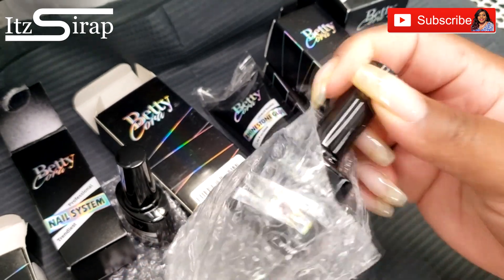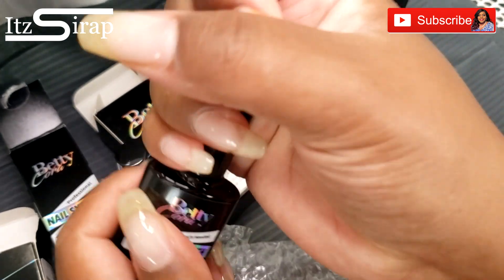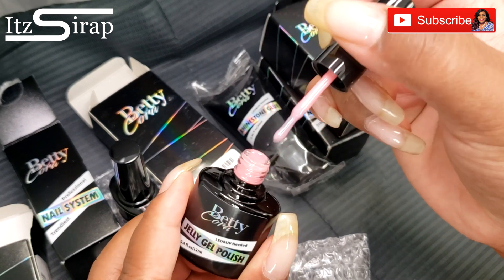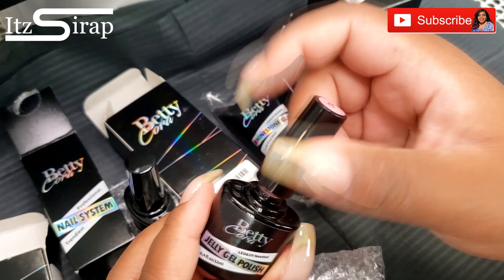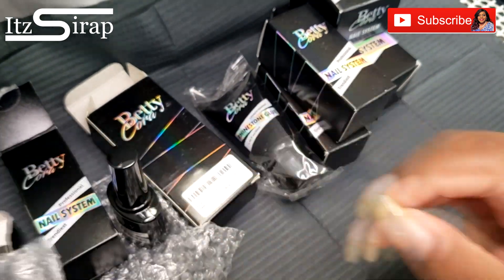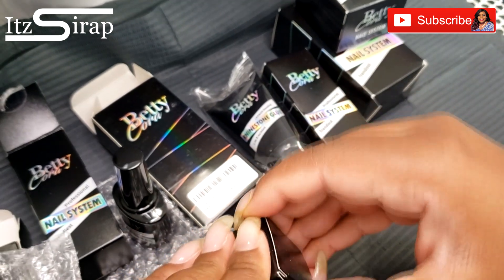This next one is a polish — we got a little sticker at the top. Let me open it and show y'all. Oh, look at that pretty pink! I think I got three polishes total.